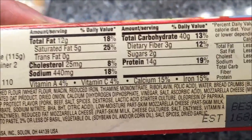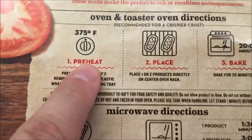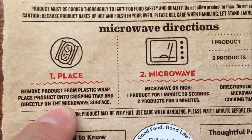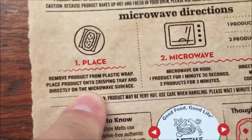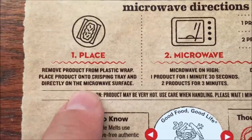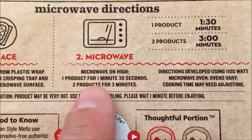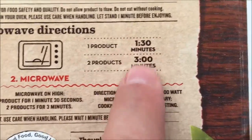You can do it in the oven or toaster oven, but of course we're going to do the microwave. You remove one product from the plastic wrap and place it onto the crisping tray. But don't put it directly on the microwave surface — put it on a paper plate or paper towel, because the cheese runs off and you'll make a mess in your microwave. Microwave on high: one minute 30 seconds for one product, three minutes for two.